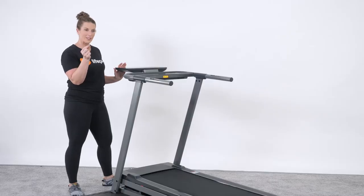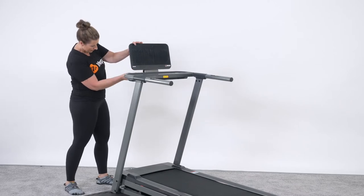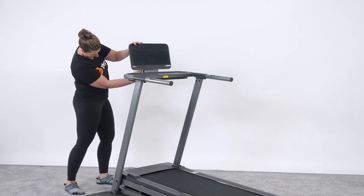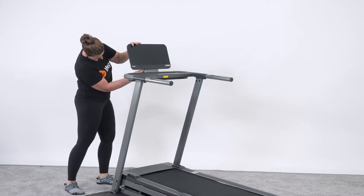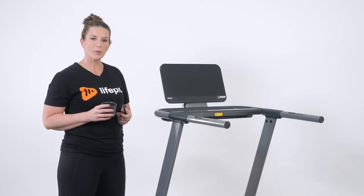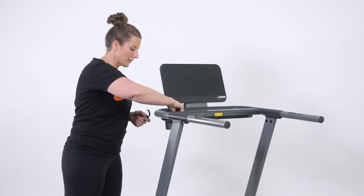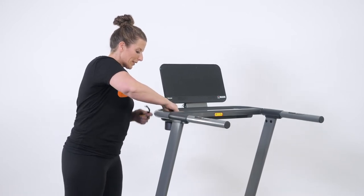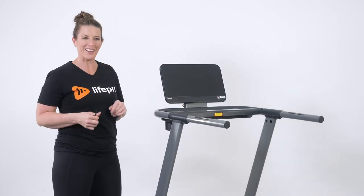The next step in our assembly process is to take this locking pin and place it in the control panel. There's a little hole right here that we can secure it so that it keeps our control panel upright — it takes a little bit of wiggle room and we're done. The next step is to take the cup holder and secure it right into the top here in this little tray — it just pops right into place.